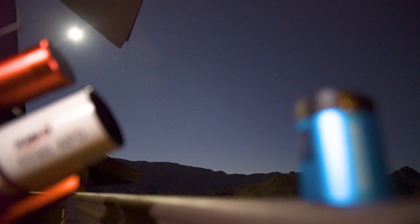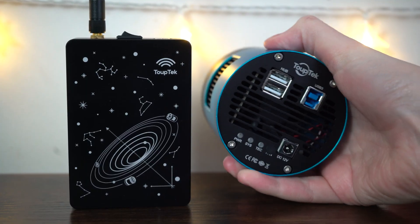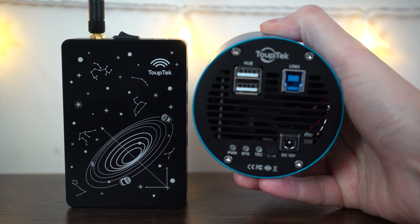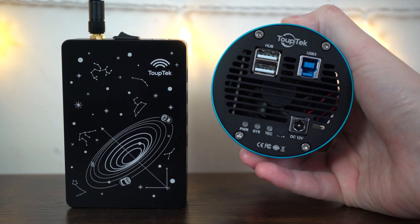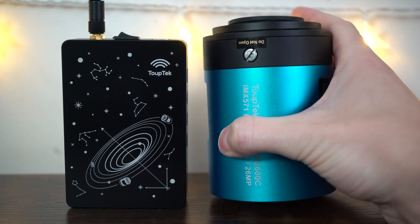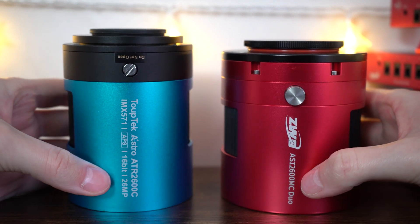So what is TubeTek better at than the ASI 2600MC Pro? I have never used a camera that has cooled itself down so efficiently. With the ASI 2600 it takes about six minutes to go from just over 10 degrees Celsius down to minus 10 — that's a lot of waiting around. With the TubeTek though, I had to assume there was some sort of error because it cooled down to minus 10 in just 22 seconds. That's absurd. I checked other users' reviews and they are all in agreement: the cooling system on the TubeTek is phenomenal.